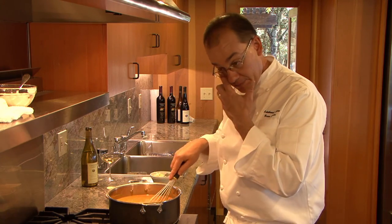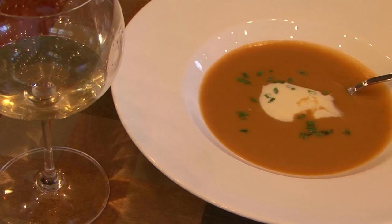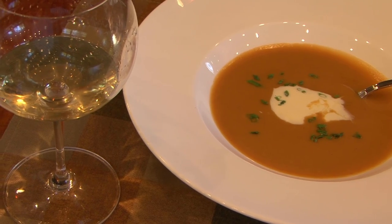Nice. We'll just bring that up to a simmer — you don't want to boil it once you've added your cream. This is sweet potato and chestnut soup; it's got brandy in it and a little bit of crème fraîche, and I think it'll be wonderful with a glass of your Chardonnay Reserve.